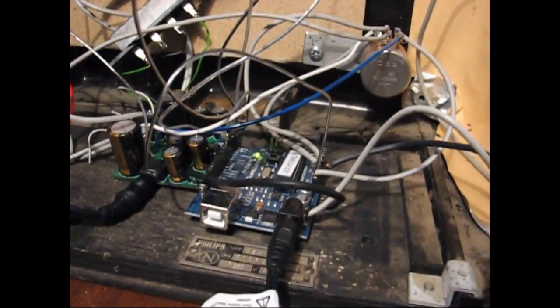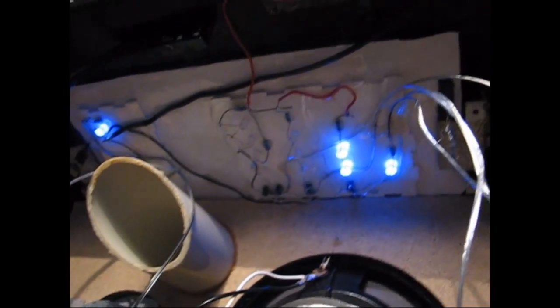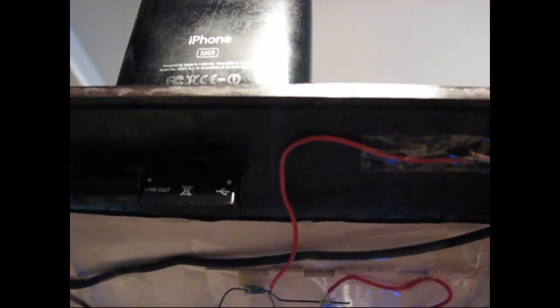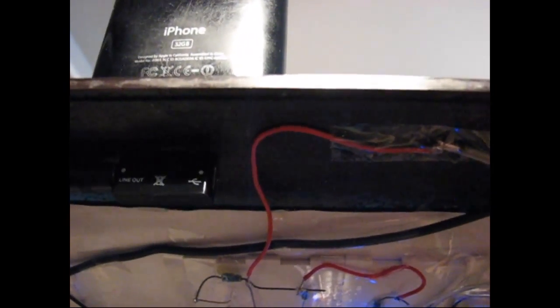I'm using an Arduino to control the display, which is up here. And for the docking station, I have this new component that just gives you line out from an iPhone. You can also plug in power there so that you can use it for charging your phone.